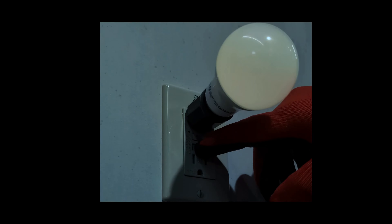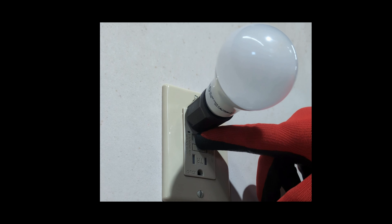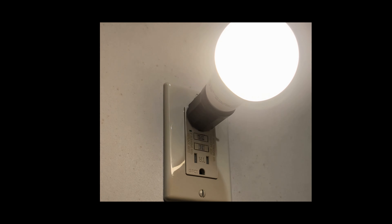Press the reset button. Try pressing the reset button on the GFCI outlet. This should restore power to the outlet.